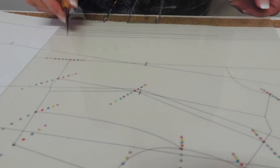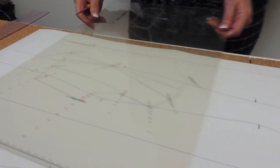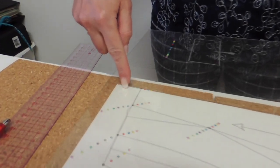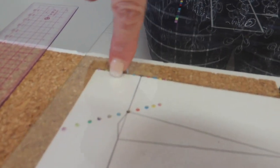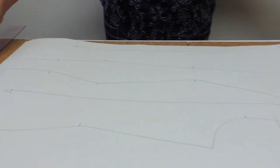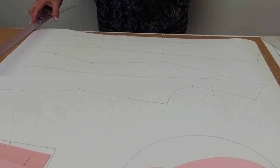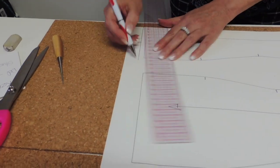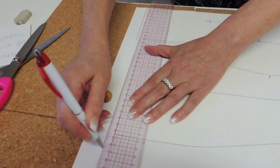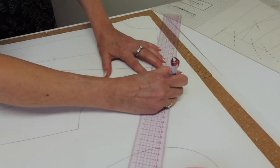The last thing we have to do is grade the center front. Center front has vertical measurements only — just the length. Mark two sizes. So you only have to connect the points now. I'm going to do the tracing — all straight lines done with the ruler, and I will do the curved lines using the block.